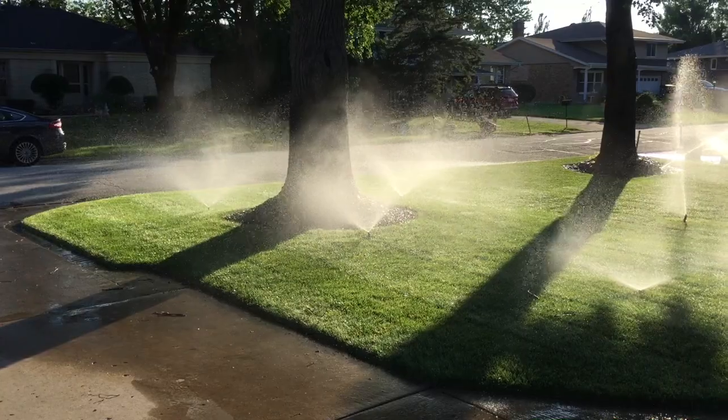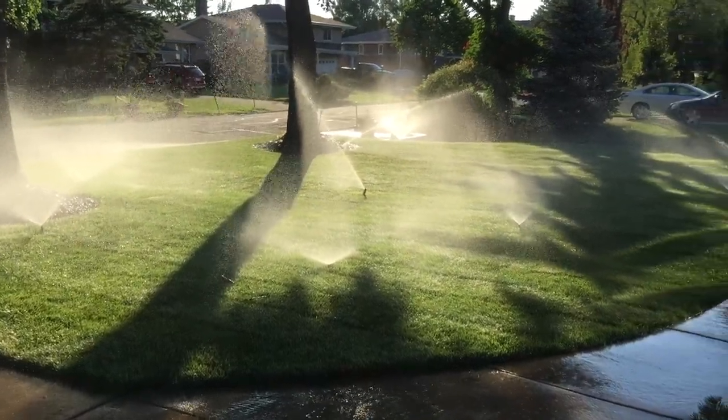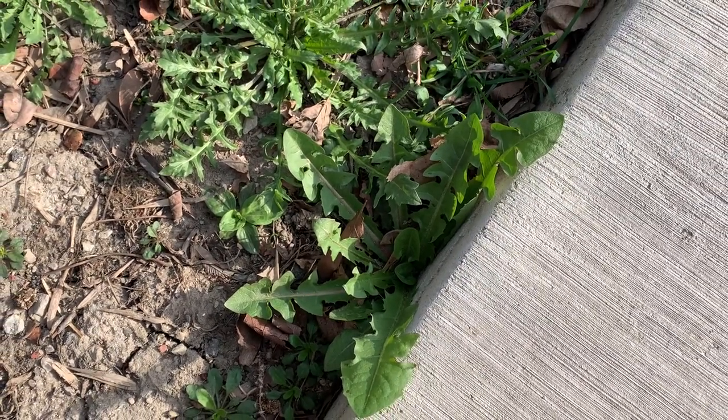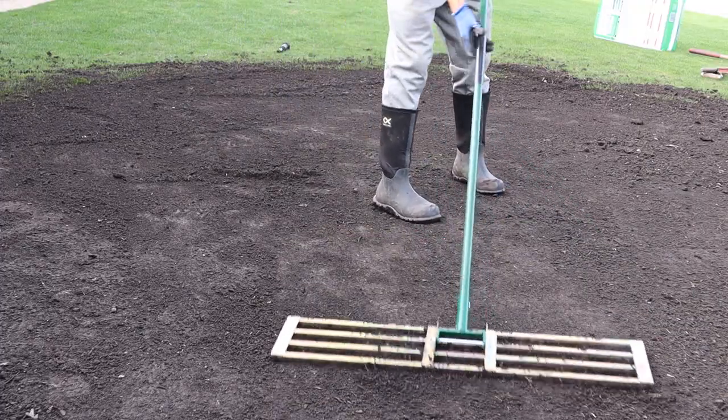For cool season grass like I have near Chicago there are two ideal times to grow grass from seed. The best time would be in the fall because the soil temperatures are still warm and you don't have the same weed pressure and seeds flying through the air that can make contact with your soil like we do in the spring. The springtime however can also be a time where you can successfully seed, and I'm going to be seeding this spring in some areas where we used to have trees and now we have big cutouts where there's just dirt.